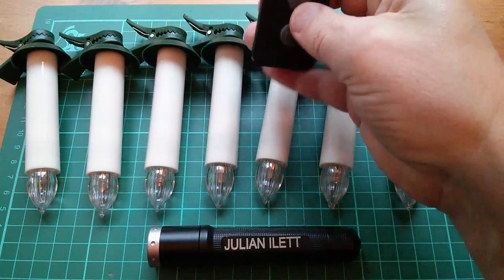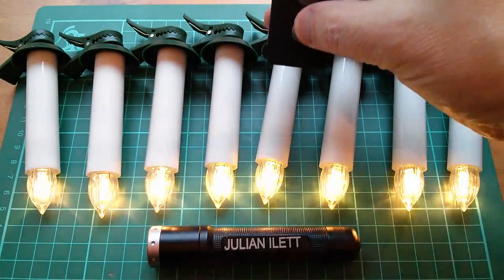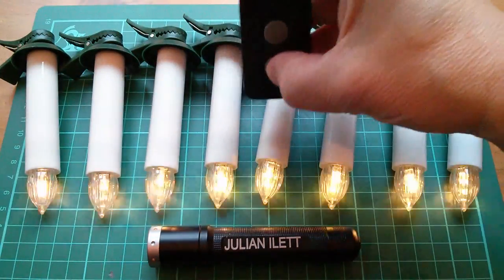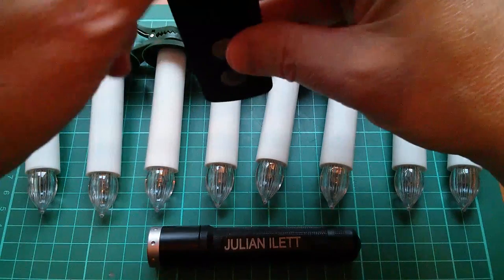It doesn't always work — if I partially obscure this, it seems to be working quite well now. They don't always all light or all go out. Damn it, they're all doing it this time, totally reliably.